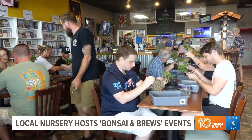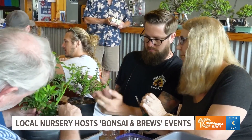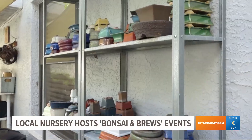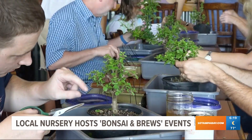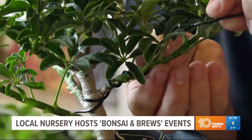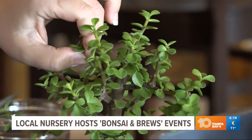Don't make any cuts. Participants come in and they have their choice from a wide selection of different species of trees and a bunch of different glazed pottery sizes and shapes. Unfortunately, there is no such thing as an indoor bonsai tree. We teach you history and how to trim, style, and design a bonsai, and then finally how to pot it and take it home.